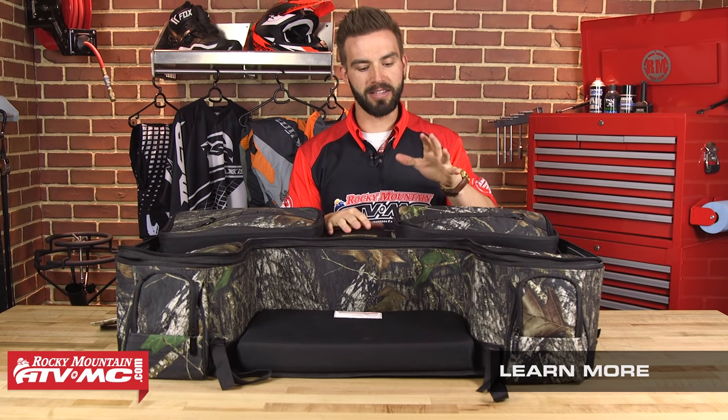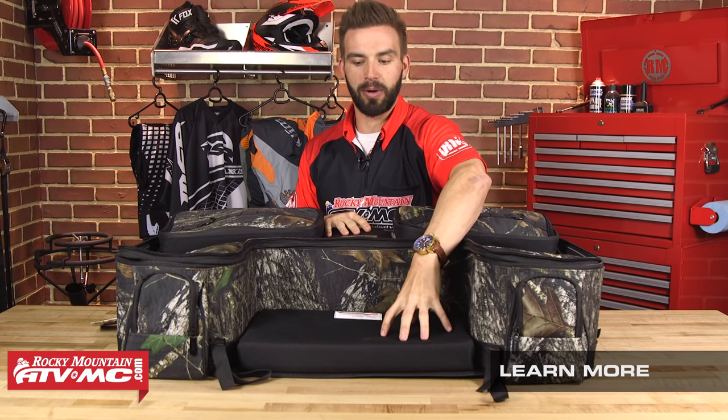This bag from Moose Racing has been very popular for a lot of years — it's one of our best selling. It has a very large, high density foam pad to sit on when you're taking those breaks. Just a really solid design from Moose Racing — a great bag. Make sure you go check this one out.